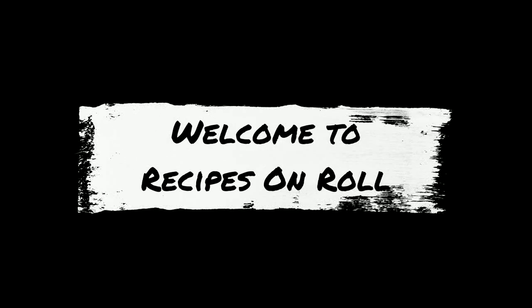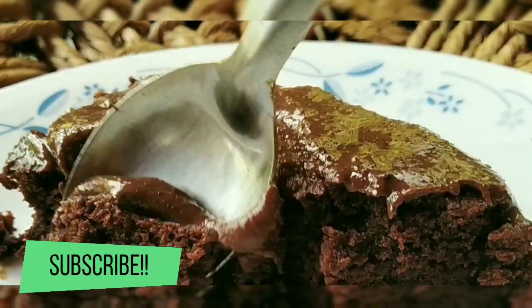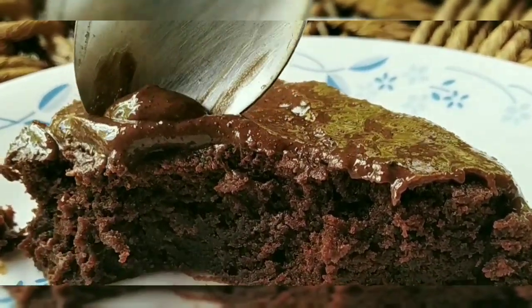Hello, welcome to Recipes on Roll. I am going to make a simple cake for you. This is Motta Vanda, Oven Vanda, Beetrum Vanda.